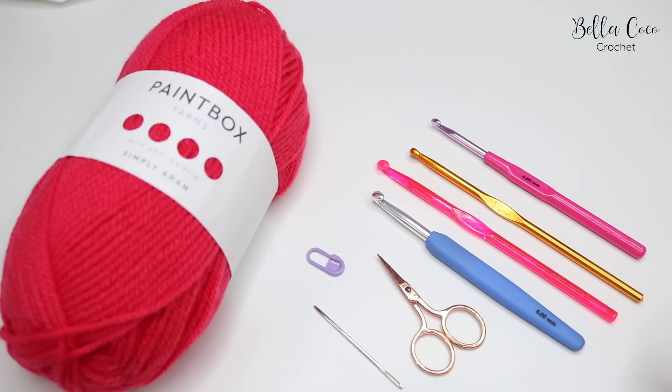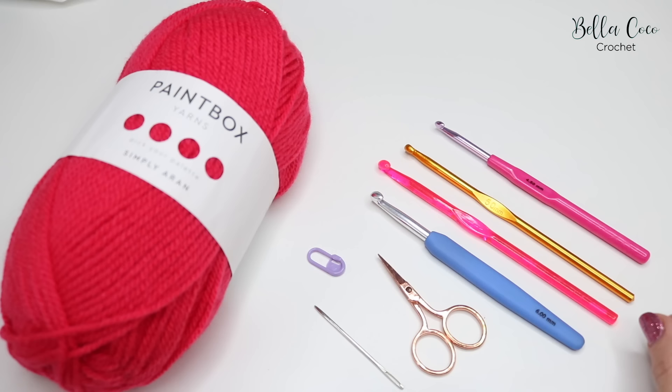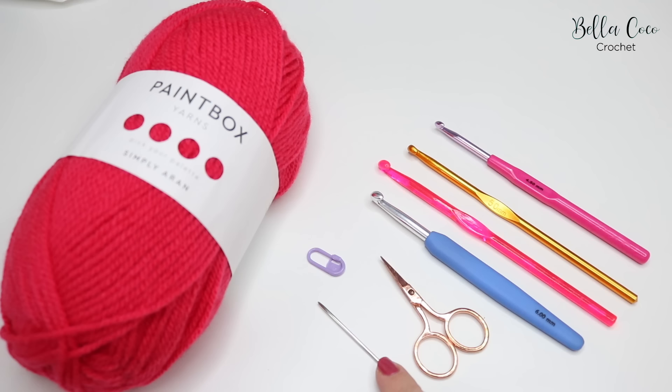I have a selection here because they do come in all different shapes and sizes. This is an aluminium hook with a soft grip handle, this is an acrylic hook, this is a full aluminium crochet hook, and then this is aluminium with a plastic handle, but as I say there are many more on the market. I would recommend that you start with something with an aluminium head, like this one or these two, because it's much easier to work with at first.